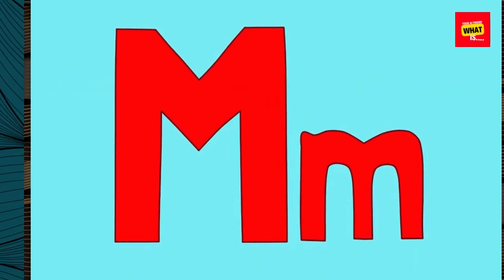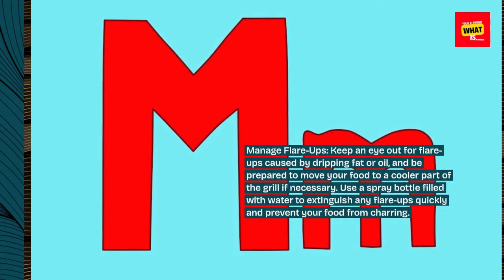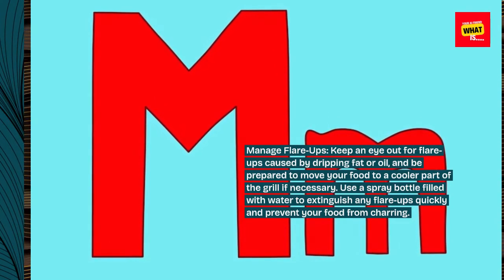Manage flare-ups. Keep an eye out for flare-ups caused by dripping fat or oil, and be prepared to move your food to a cooler part of the grill if necessary. Use a spray bottle filled with water to extinguish any flare-ups quickly and prevent your food from charring.